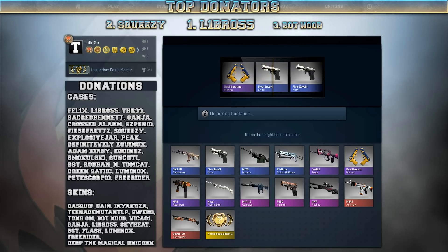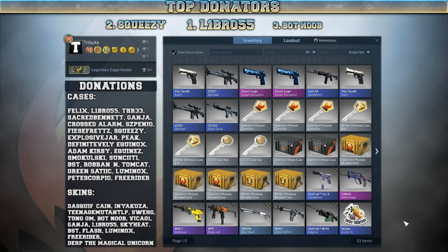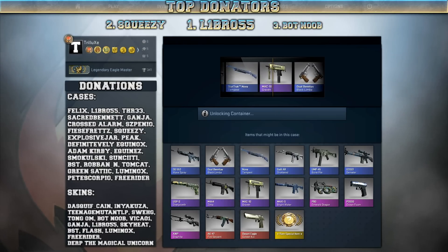Guys, just forget that I just said that — it's one of those stupid 5-7 Kamis once again. Alright, I will just go on with another Bravo case. And I just saw the P2000 Ocean Foam. I really wanna get this one.